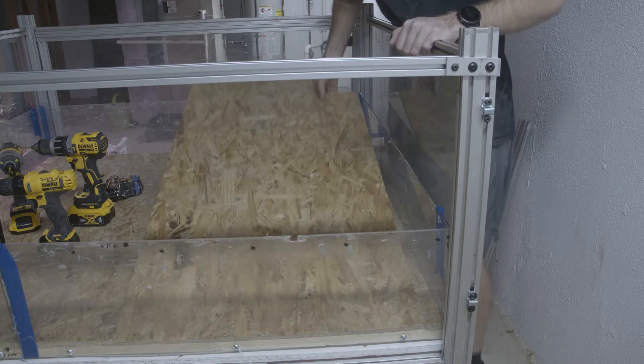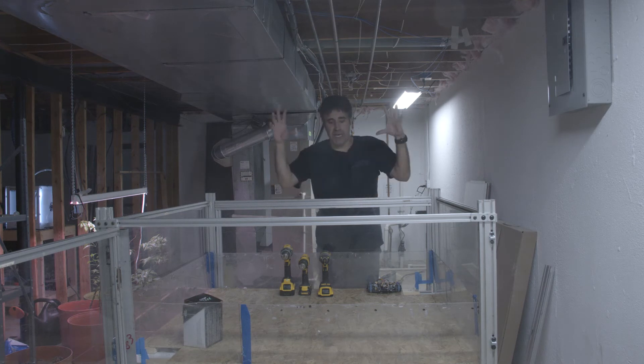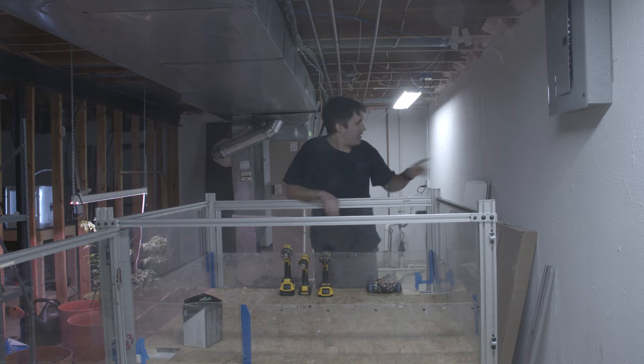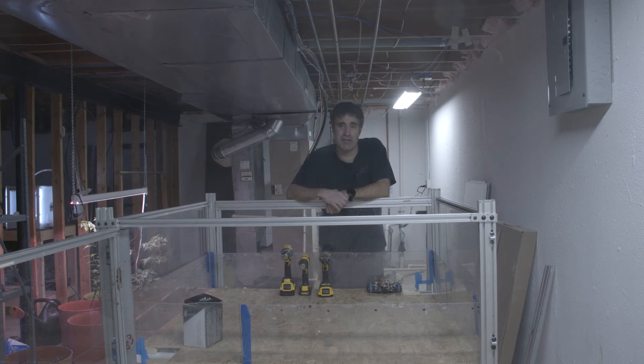Contrary to what it might seem from time to time on the show, I actually do have one of those fancy pieces of paper that say the word engineering on it, and I probably should have used that skill when building this arena. The panels used for the roof are one inch too short, and that's going to cost me about an extra $25 or more of material. Also, this is the point where I realized I forgot I trashed all my metal cutting blades with my reciprocating saw. This is going to be fun.